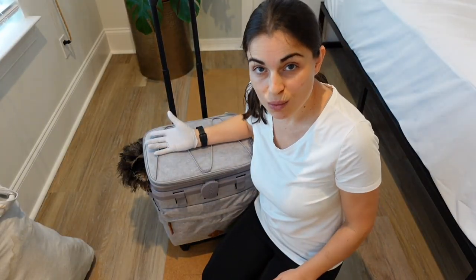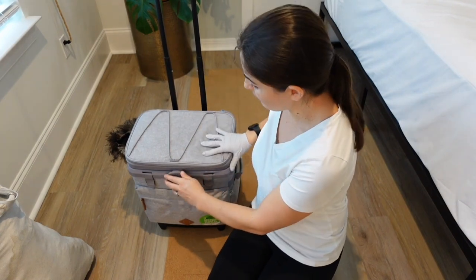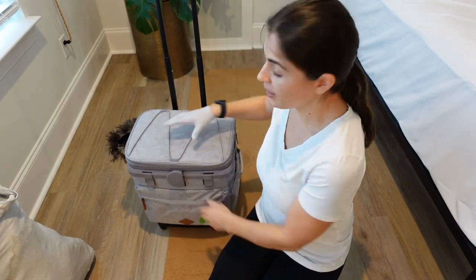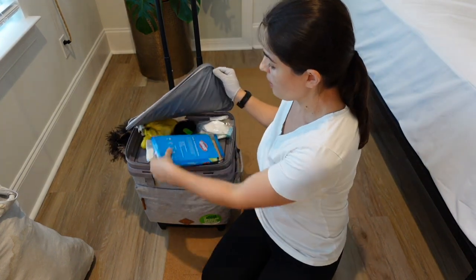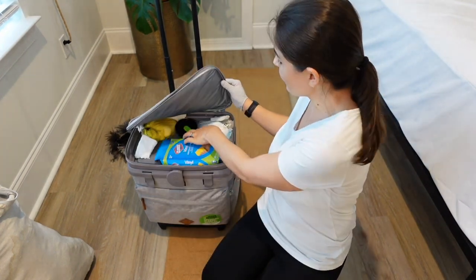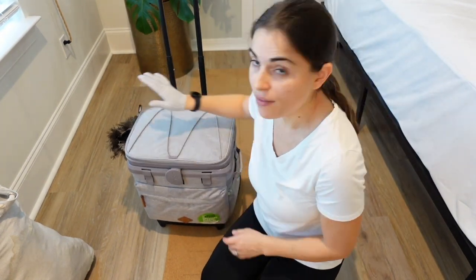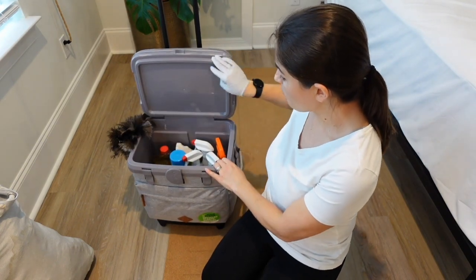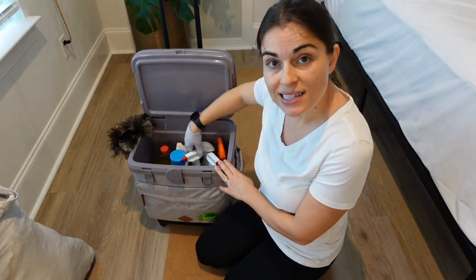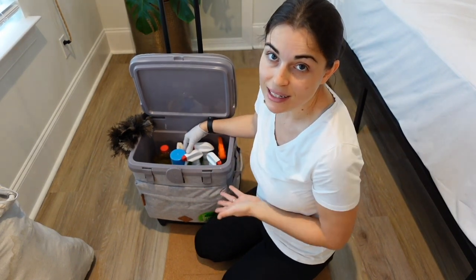I use a rolling cooler — this is by Igloo — and I like it because I can lock it. I can put things on top, like these gloves. I can also put masks in here and I love that I can just zip it up like that. I also have all of my cleaning products inside and I like that it's lined with plastic so I can easily clean it out.